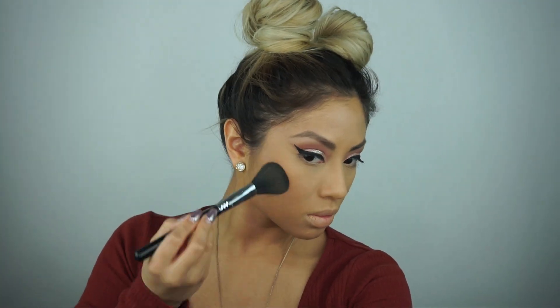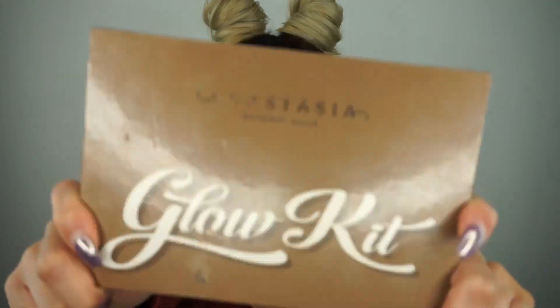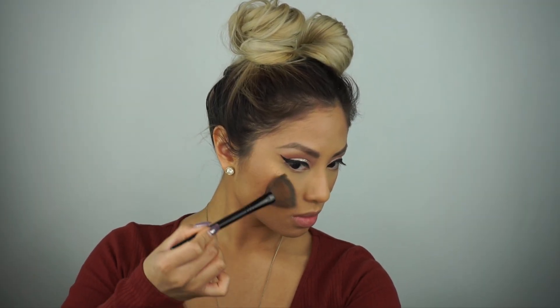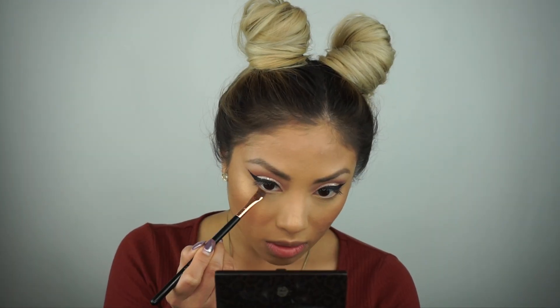Bronze your face up, girl — make sure you are really bronzed in the hairline, the jawline, everywhere. Then going in with the blush. This is a Tarte blush called Risque — it's 12 hours. It's rosy but not such a bright pink. I'm going to use this rose gold highlight from my Anastasia palette, and it's not too crazy bright because the eyes are the center of attention here.